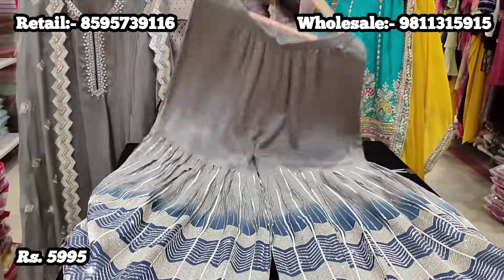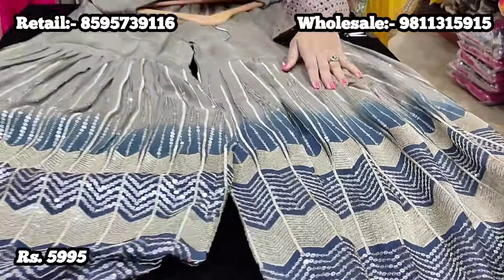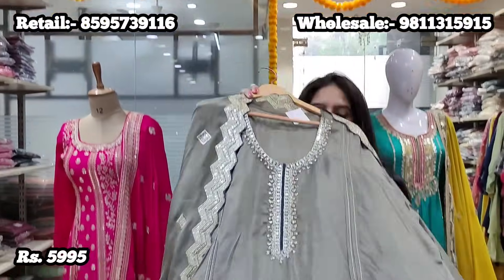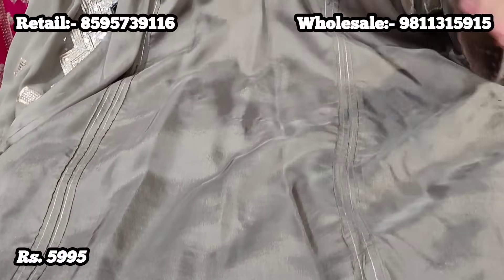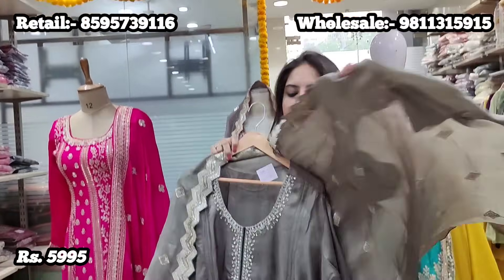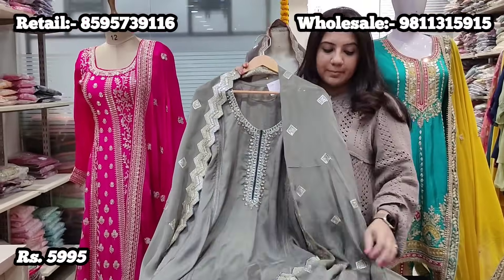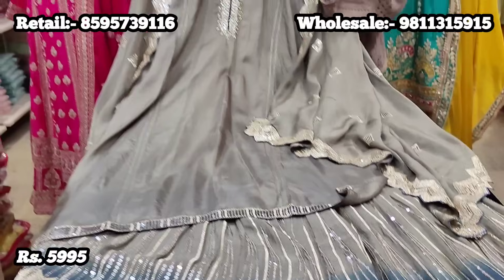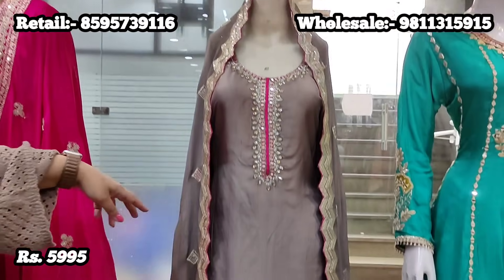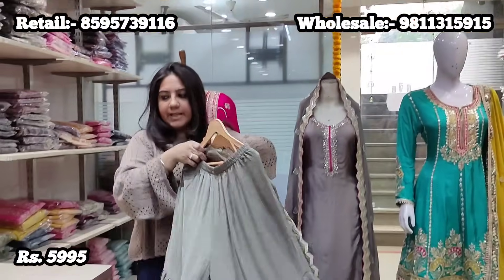Now we'll start with the sharara/garara collection. This is a chinon-based suit where the garara is fully stitched in earthy tones with gradation in teal blue color, beautiful zari work, and tone-on-tone sequence work all over. It comes with a semi-stitched kurta in the same earthy tone with beautiful neck work, and a very nice lightweight chiffon dupatta with tone-on-tone sequence work, scallop work, and zari work on all four sides. The kurta is on upada silk fabric while the dupatta and garara are on chinon fabric. Price is 5,995 and comes in two beautiful colors. It can also be tailored to 46-48 size.